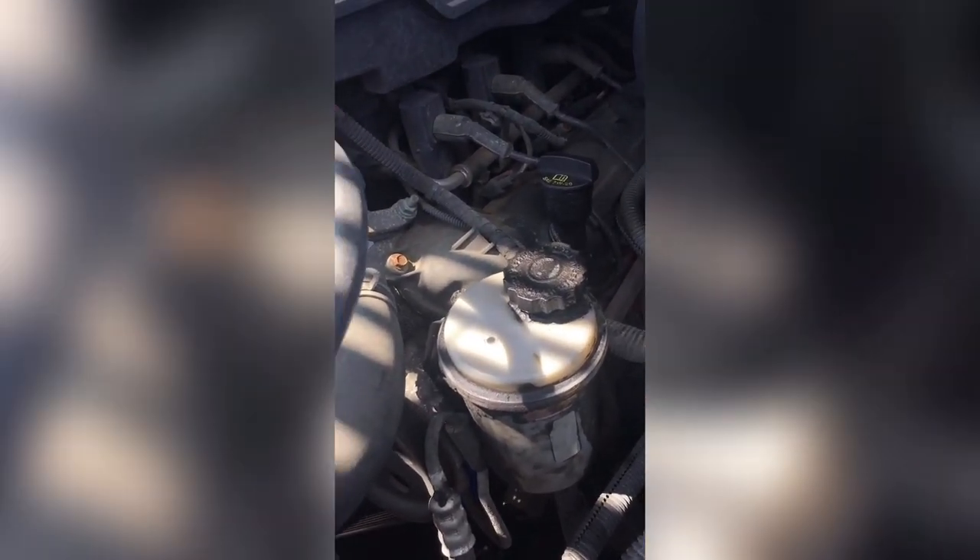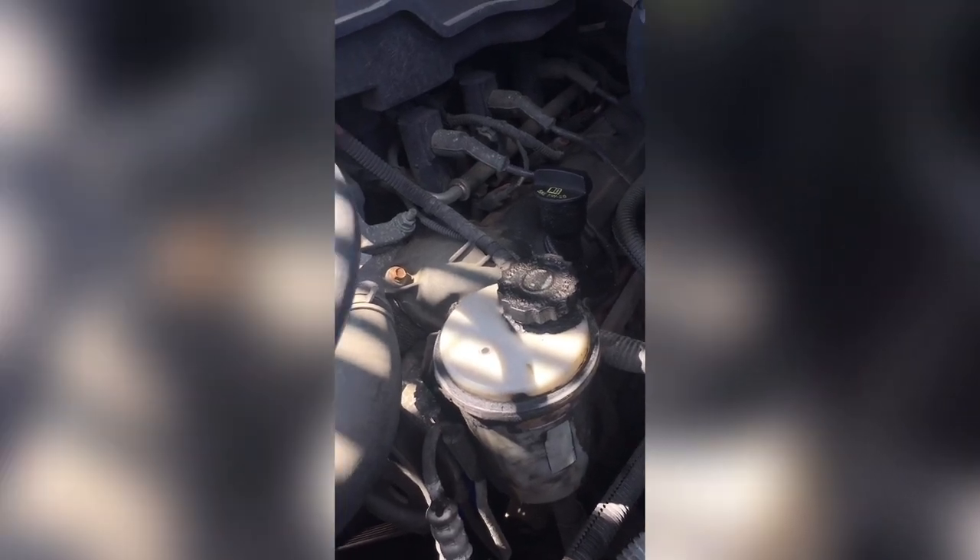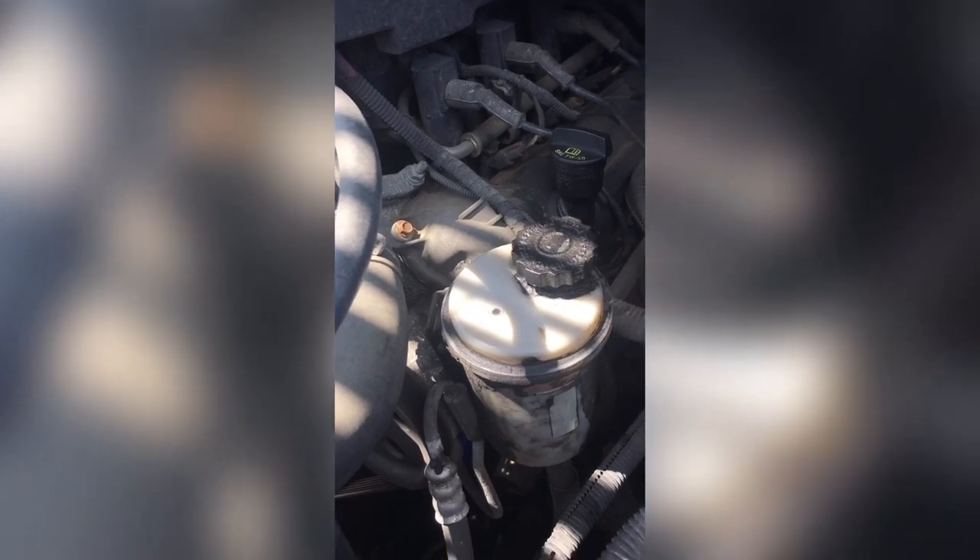Next thing is I need a new cap for my power steering fluid - it's leaking, just the cap. Not exactly sure why it's leaking, but we'll figure that out - that's another video for another day. Hopefully you can get your AC blowing cold - have a nice day, thanks!